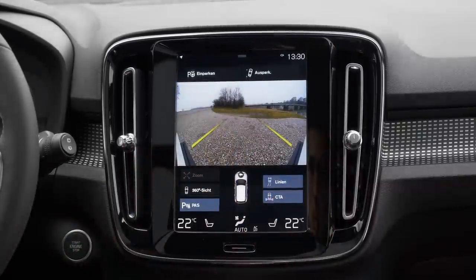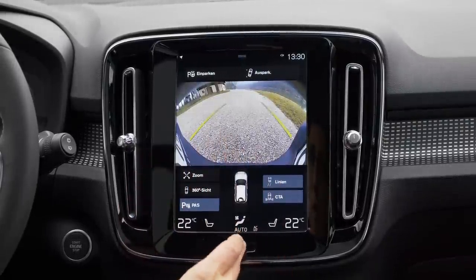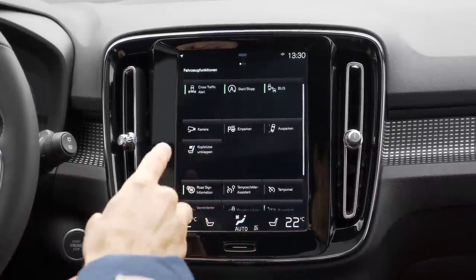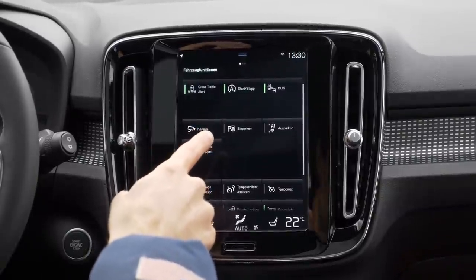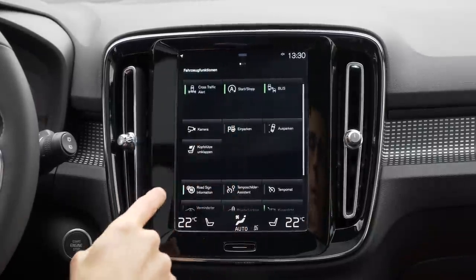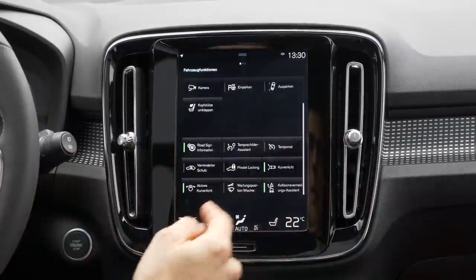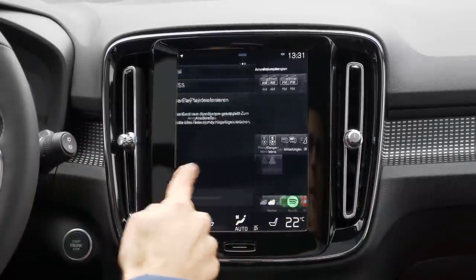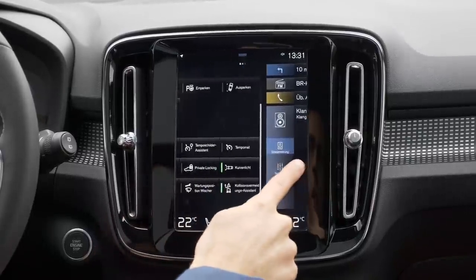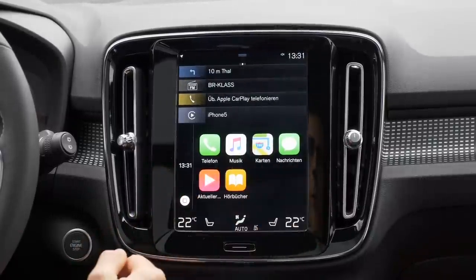It automatically switches to the back camera when you put in reverse gear. I think it's a very great solution. It still does flip the rear head restraints, although we've quite often criticized it should not do that when someone is sitting on the rear seat — there should be a sensor for that, but they haven't solved that yet. On the right side, you can go to the settings for the sound system. You have to learn this system a little bit, but after a while you get along with it and can use it very well.